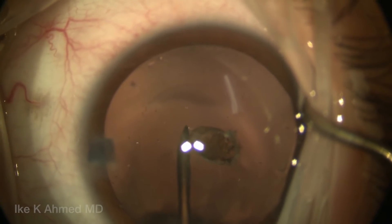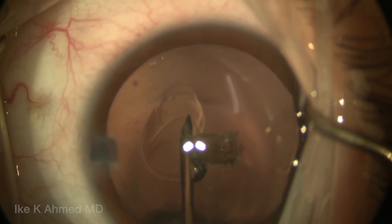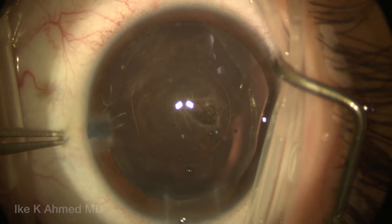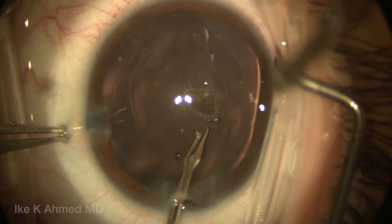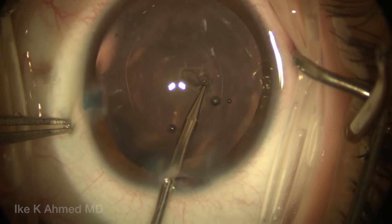A 27-gauge sharp needle is used to incise the central posterior capsule after injection of viscoelastic in the AC, as we saw earlier. Then we're going to inject some dispersive viscoelastic to separate and keep the posterior capsule away from the anterior hyaloid, injecting that into Berger's space.